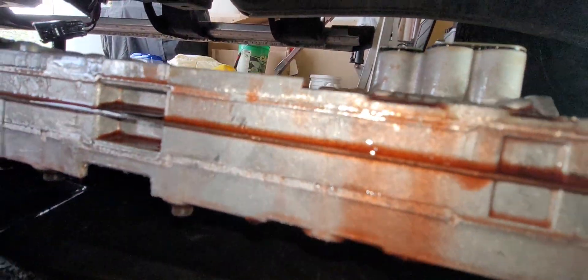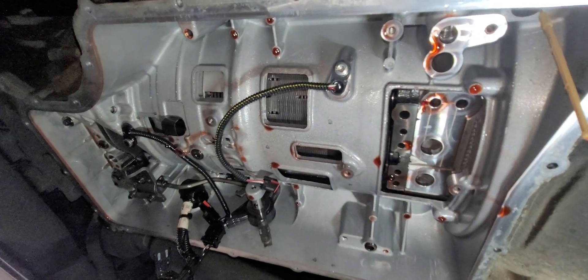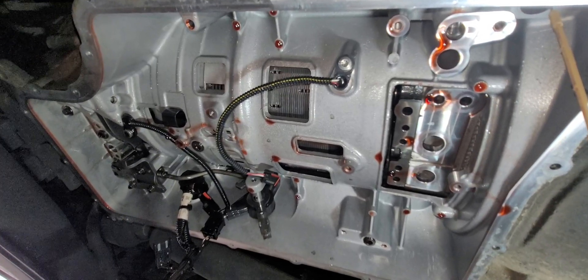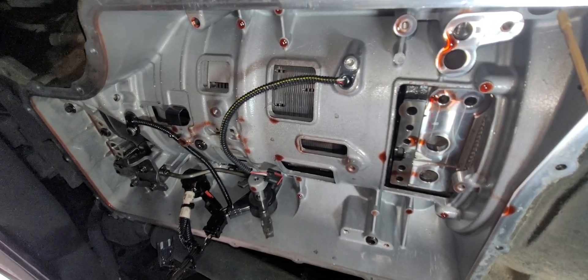So there's the valve body — pretty simple takeoff. I'll also link a pretty good video that I found about taking the valve body off in the description.